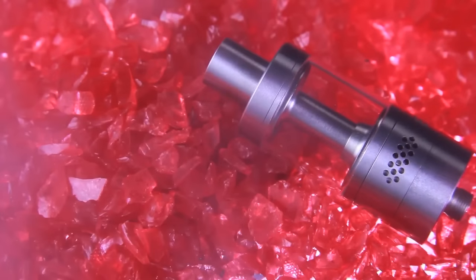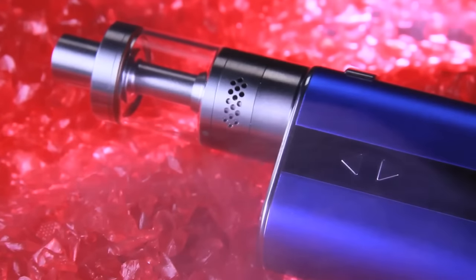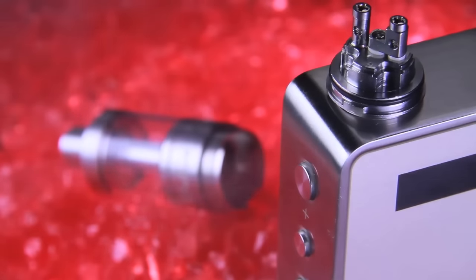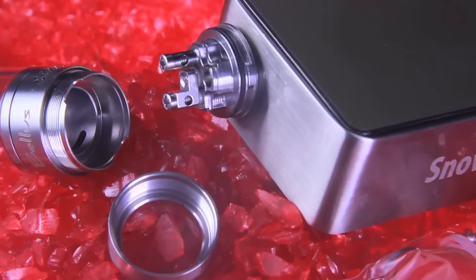Another cool thing about this tank is that the vapor it produces is pretty wild. It has 16 holes on each side, so a total of 32 air flow holes. It is a 5 mil capacity tank, 22 millimeters in diameter, made out of 304 stainless steel. The deck is a two post design. The tank size itself is 22 by 19 by 20 millimeters, and the height of this thing is two and a half inches — that's with the drip tip.